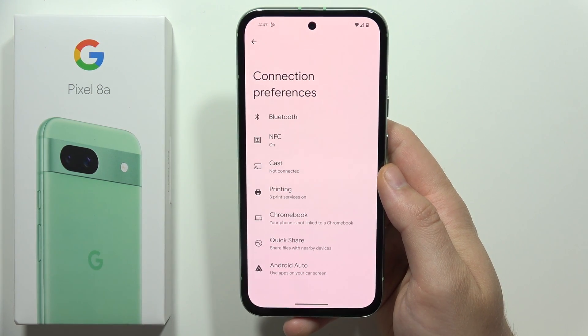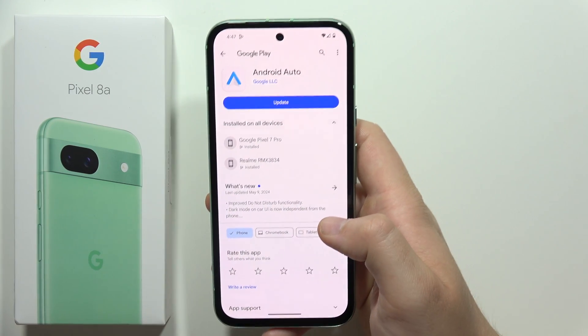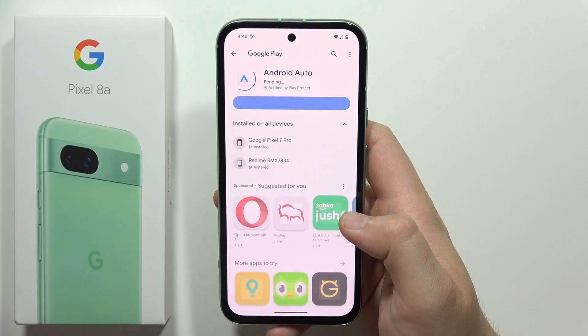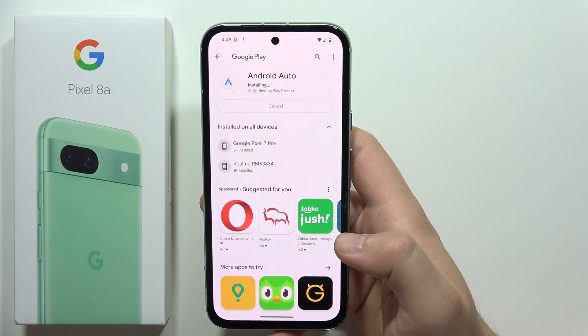Open Connection Preferences and select Android Auto. You will be redirected into the Google Play Store and you have to update this application, so click on the Update button. Make sure you are connected to mobile data or Wi-Fi.